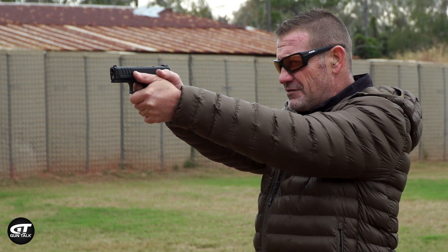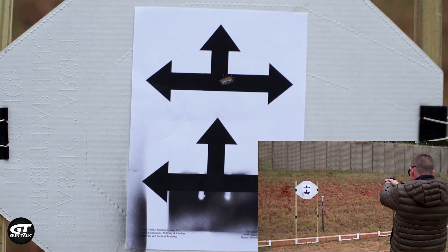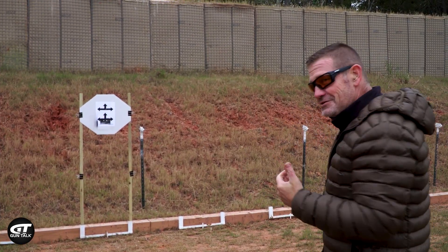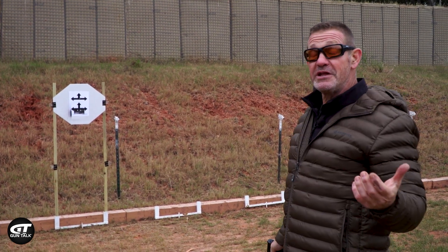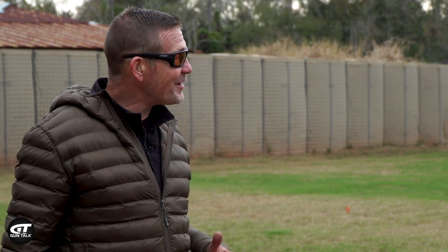Top set of target. Okay, so I'm a little off to the right, and honestly, it could be the gun, it could be the ammo, but we know that's consistent because there's one hole with three shots in it. Kevin, come on up.